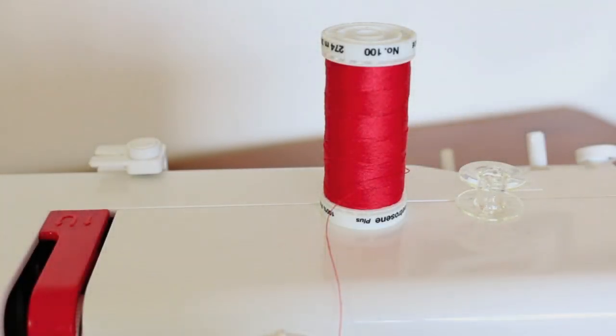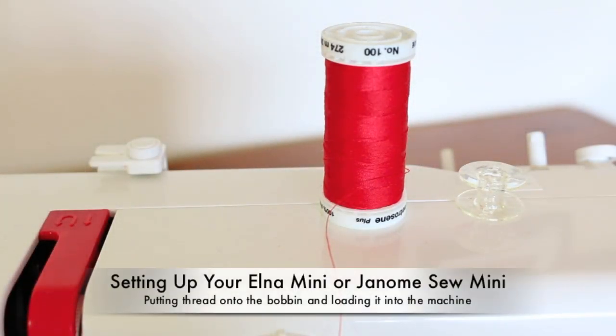Hi, Domenica here from EasySignForBeginners.com. In this video I'm going to be showing you how to put the thread onto your bobbin for your Elna Mini or your Janome Sew Mini, and also how to load it into your sewing machine as well.